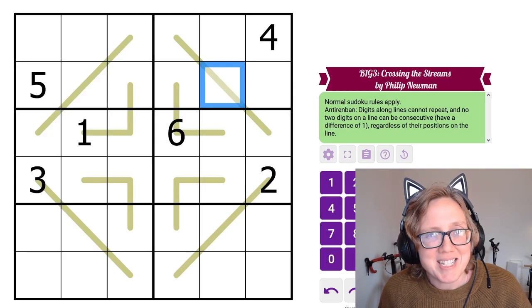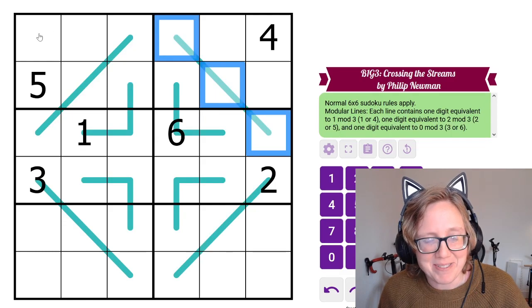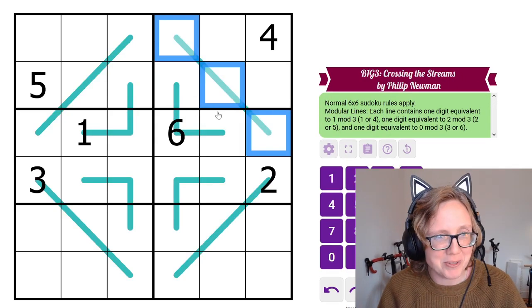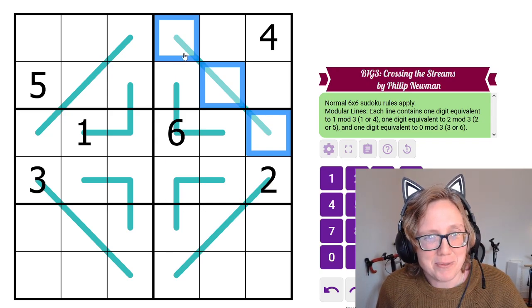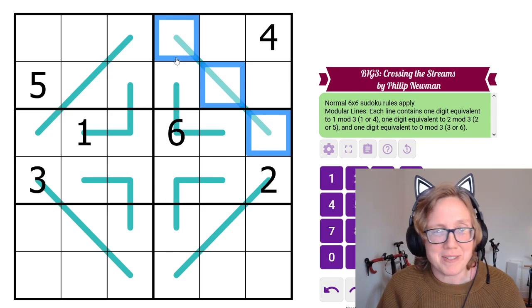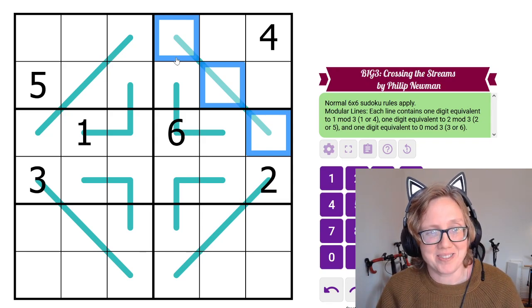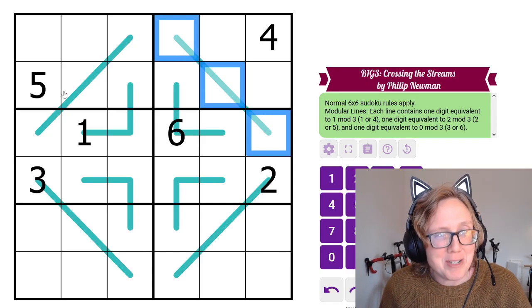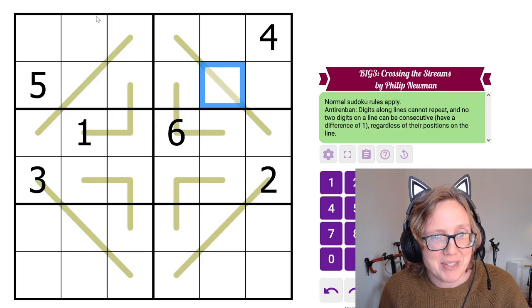Those are our four rule sets. The gimmick here, which I think is very clever and very funny, is that all of these puzzles are visually identical — the placement of the lines and the givens is the same — yet they all solve differently using different sets of rules. I'm not going to reveal whether any of them share the same solution, but the solve path is certainly different for all of them.